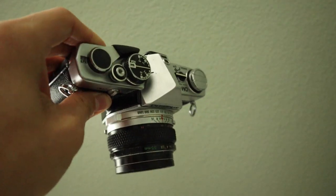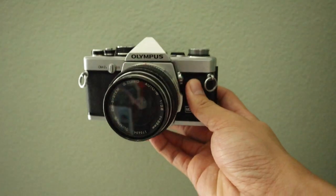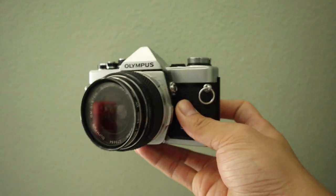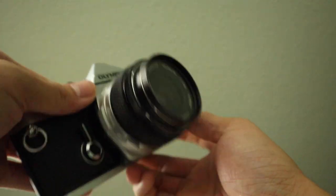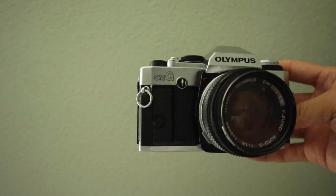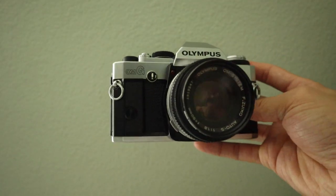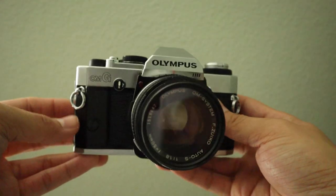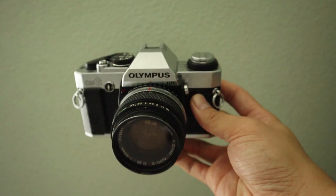Compared to the OM-2N — again, you'll see that in another video — this is Olympus's flagship camera at that time with a lot more functions and a more advanced light meter. But yeah, this is the Olympus OMG, also called the OM-20 in other places. And this is going to a friend of mine — Daryl, if you're watching this, hope you enjoy this camera. So yeah, that is the Olympus OMG.